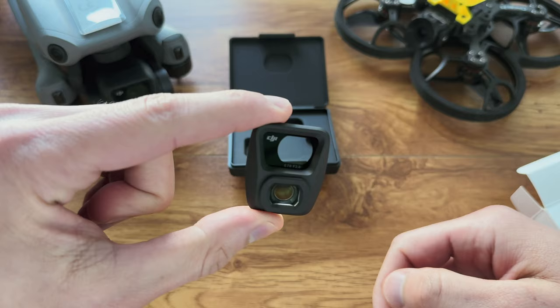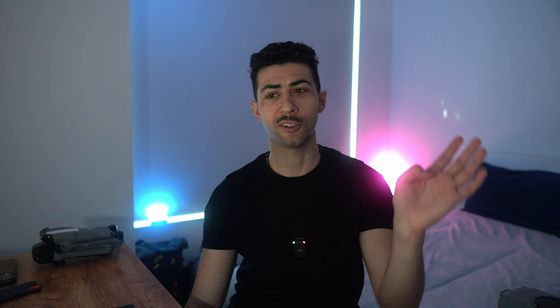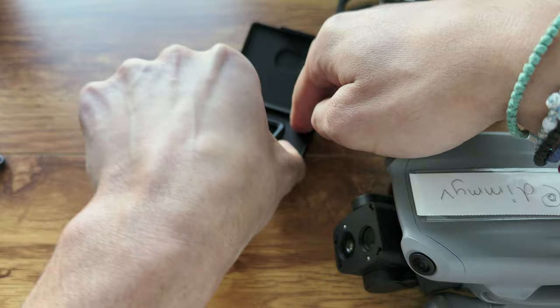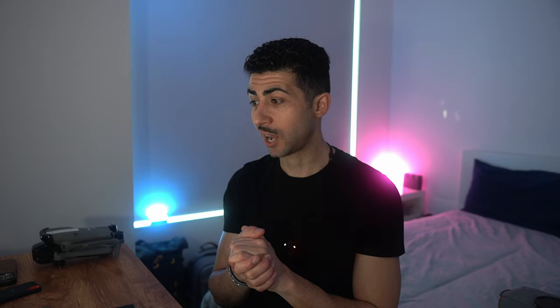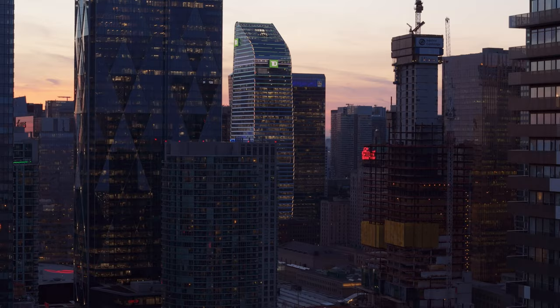This set me back $49 US dollars, which is around $67 Canadian, and with shipping that was $12 US plus tax, so I ended up spending around $100 — I also ordered some spare props. Installation is straightforward: just like other filters, you twist and pull off, then put back on and twist to lock in place. It also comes with a nice little case, which is handy.